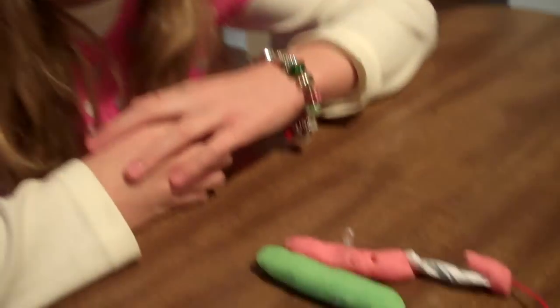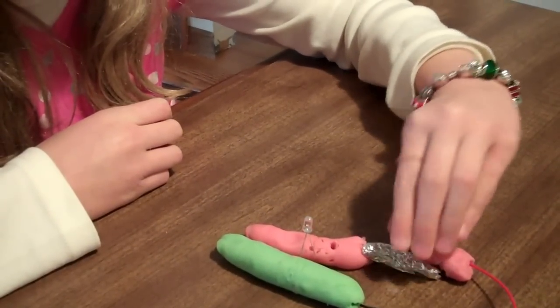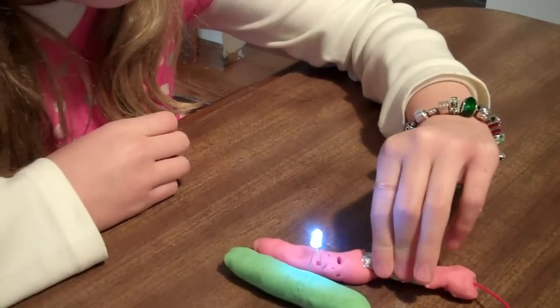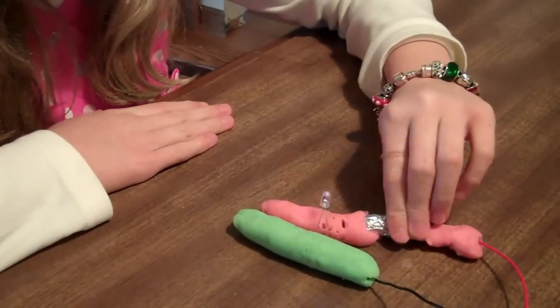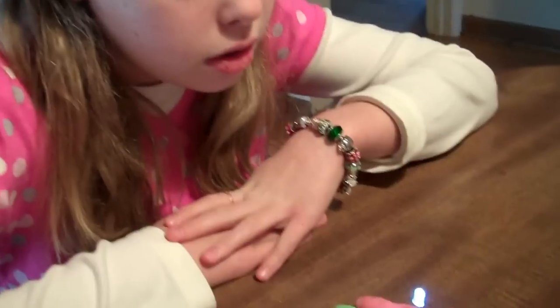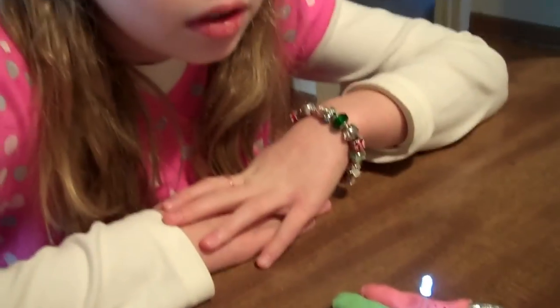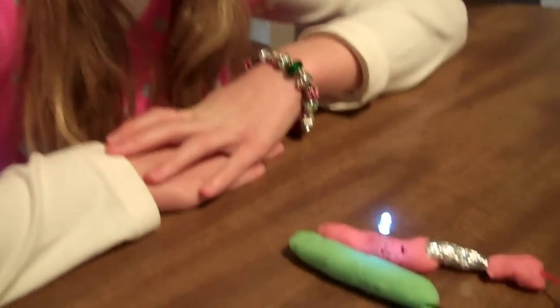Very good. Can you show us what a conductor looks like? Very good! What is that, what did you put in there? Foil. And why did the foil make the bulb light? Because it's a conductor. Very good, kiddo.